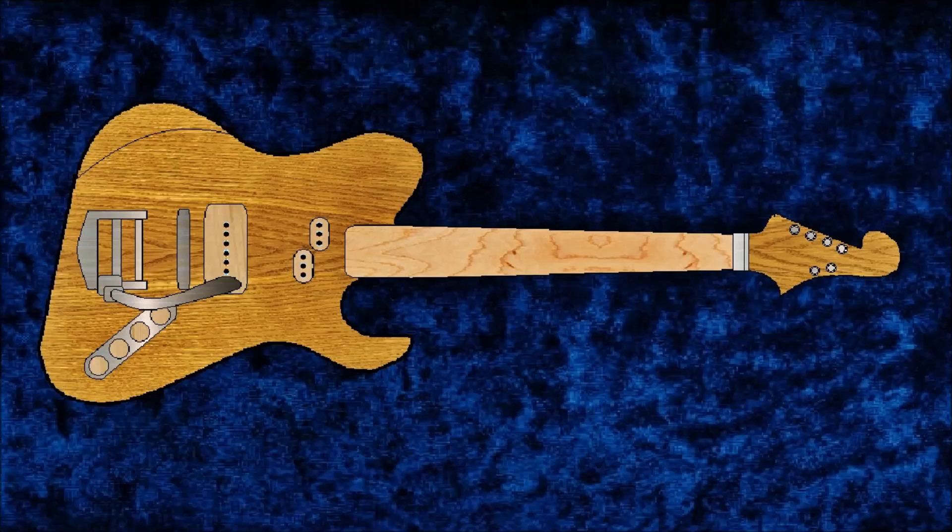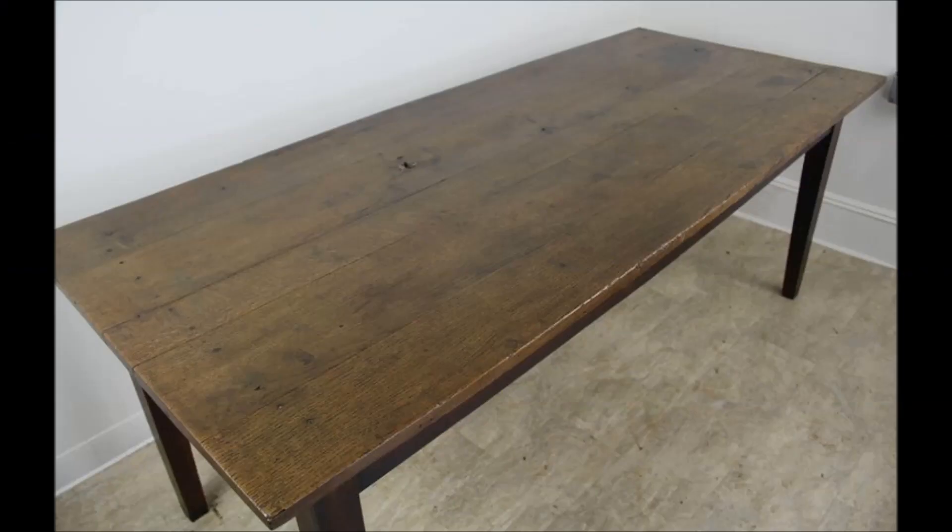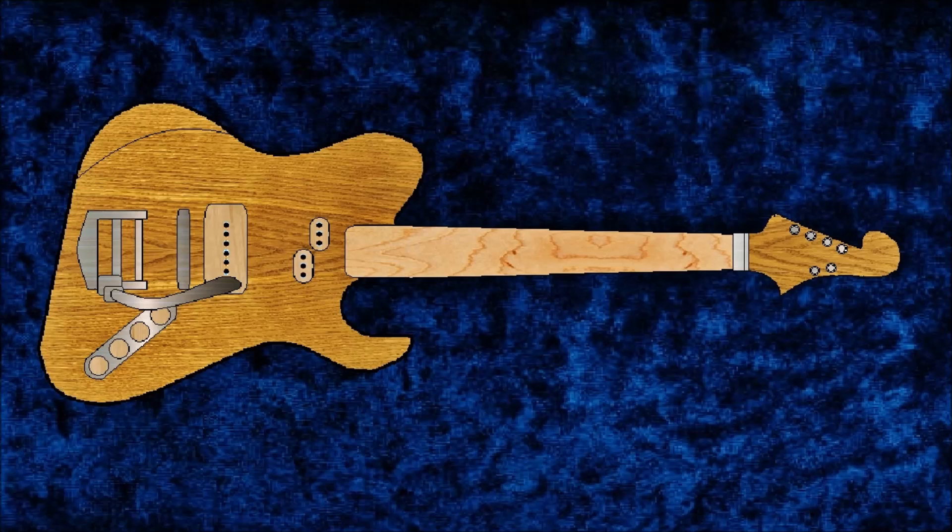Speaking of the wood, the myth or rule that I'm going to break is that the entire body and the structure of the neck will be made out of slab oak from an antique dining table. I've heard that this will make the guitar too bright, that it's too acidic, that it won't glue together. I know it's hard to work with and that's part of the point. After I build a neck, especially out of oak, I think all other wood will seem pretty easy after that.